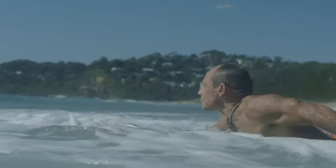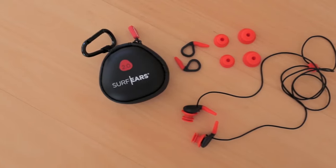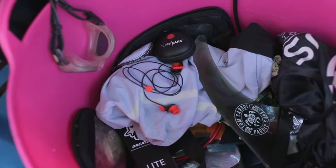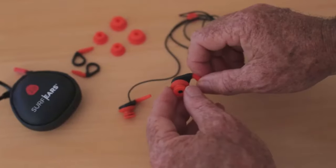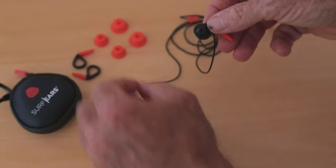Surf Ears can be customized to fit your ears perfectly and include two sizes of wings, three sizes of buds and one leash. We've also included a handy storage case so you won't lose them. It's pretty simple to change buds and wings — it's just a matter of slipping each one on or off.